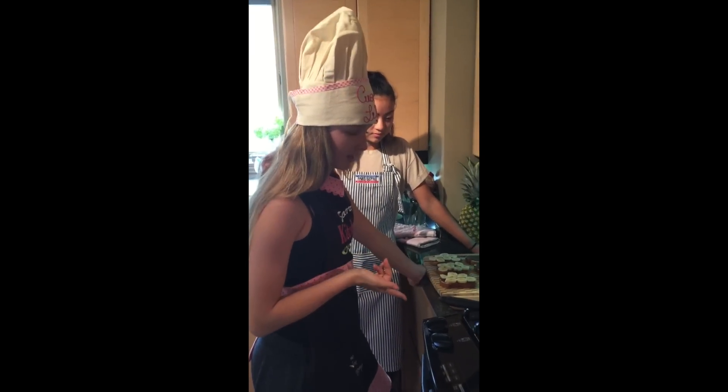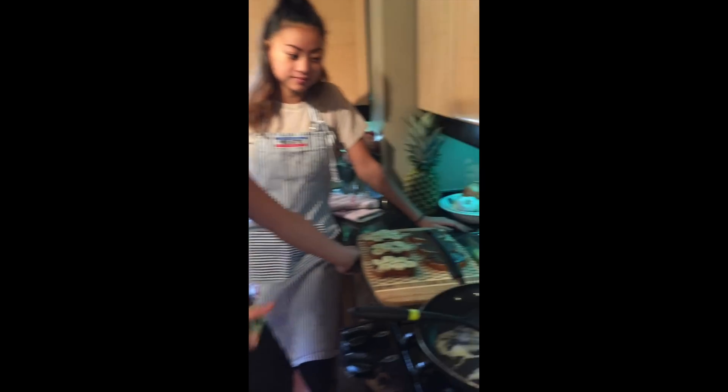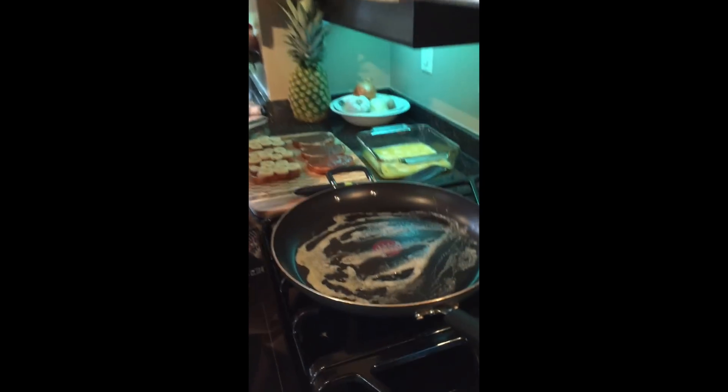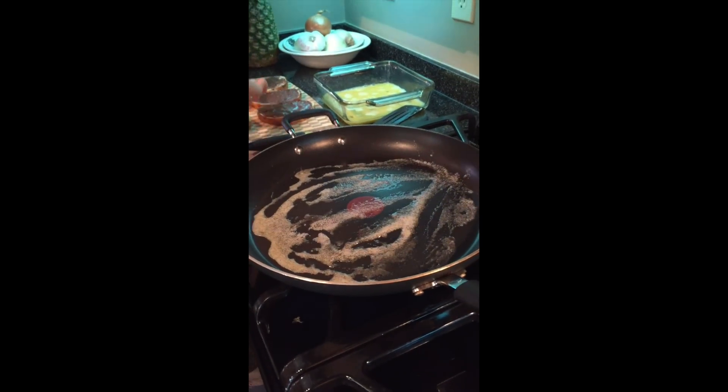We have our butter in the pan at a medium-high temperature. We're going to melt the butter and then throw our sandwiches in. You want your pan nice and hot with lots of butter so your sandwiches get nice and golden brown.